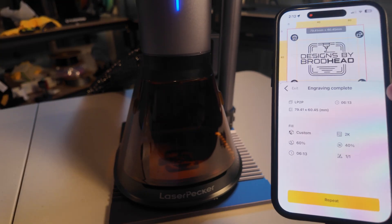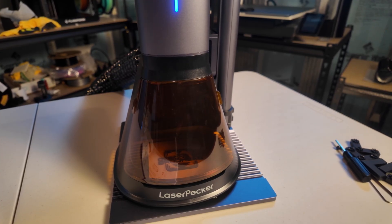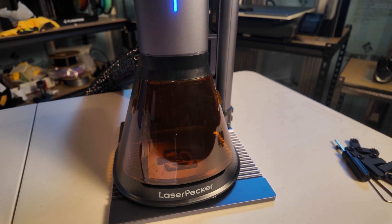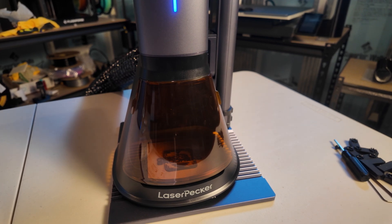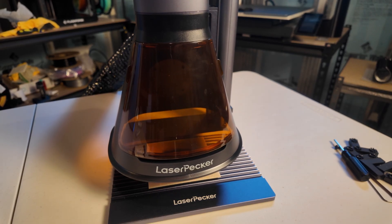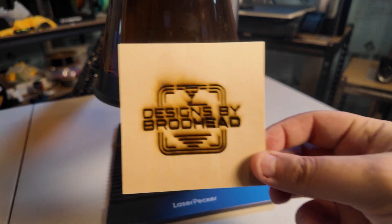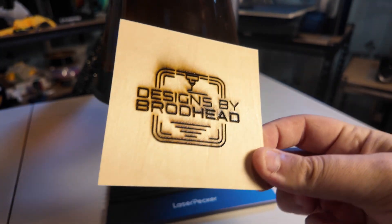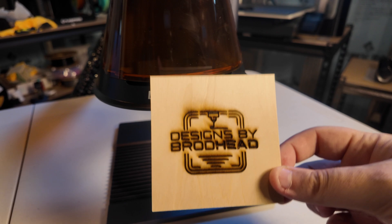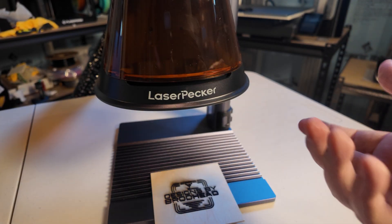It took about six minutes, 13 seconds. I'm going to wait a few seconds to let the air purifier absorb any remnants of smoke before I lift that up. I did a little brief research online for basic settings on this wood, and I'm not looking for this to be perfect — just somewhat readable. Let's hit the up button. Here's the unveiling — look at that! A little charring around some of the thicker letters, but for a first time, plug and play, just using the app, doesn't get much easier than that.